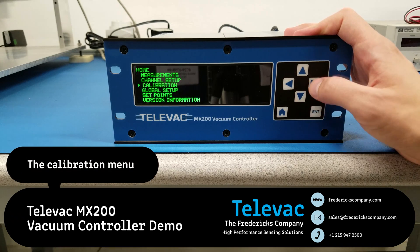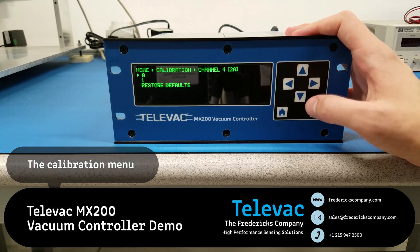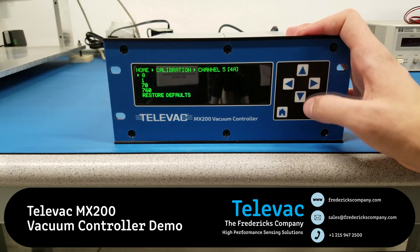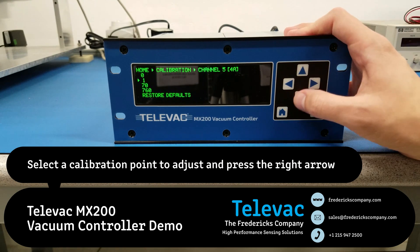Next, let's take a look at the calibration screen. Again, we'll go to the 4A. And here you'll see that there are four optional calibration points. Let's look at 70 Torr.